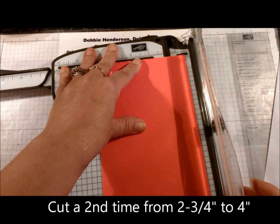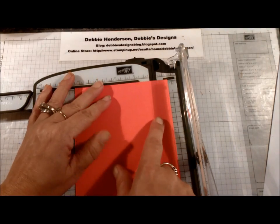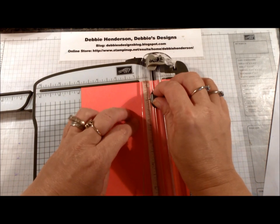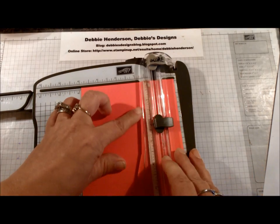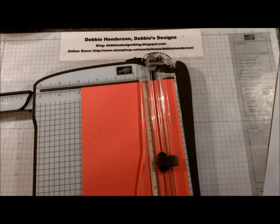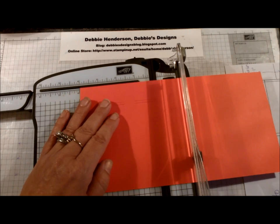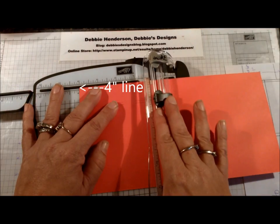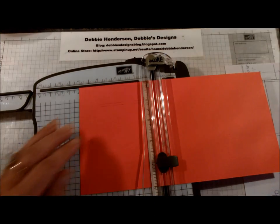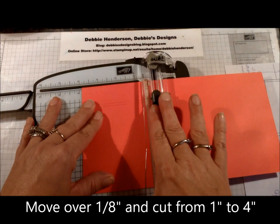Now lift up the arm and move over an eighth of an inch — two lines over from the one inch mark. Cut the same thing: position at one inch to two and a quarter, lift up, then two and three quarter to four. That completes the first side. Now turn the cardstock to the left, line up on four inches at the one inch mark, and this time go straight through to four. Move over an eighth of an inch and cut from one all the way to four.